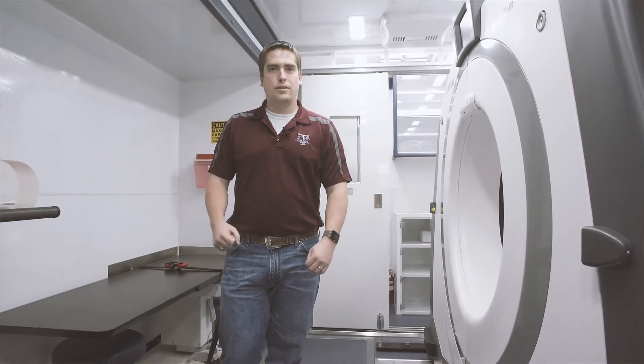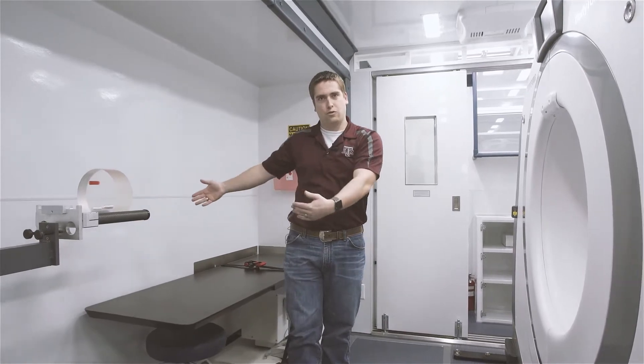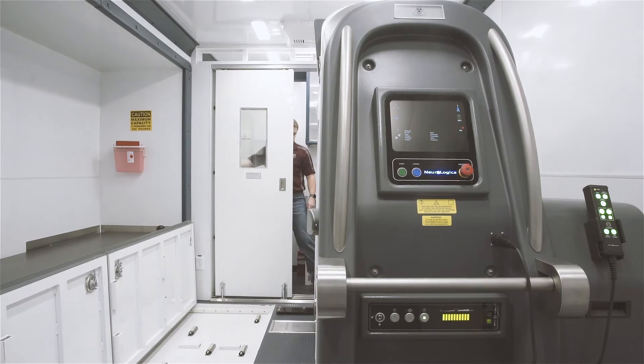The first thing you'll probably notice is this big cavity over here that provides a little bit of extra space. It's providing extra room for maneuvering the patient and for maneuvering the staff.